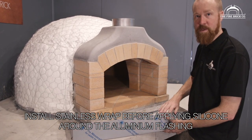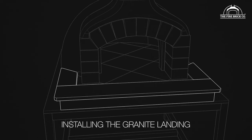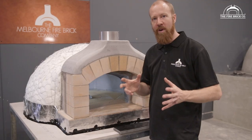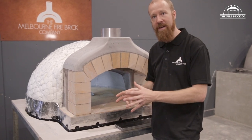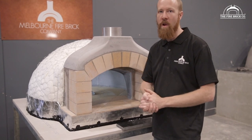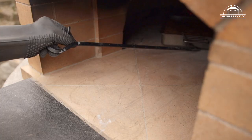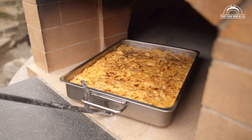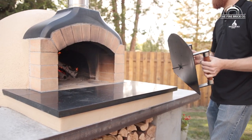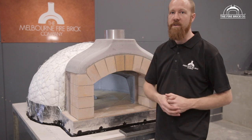Now we're going to show you how to install a granite landing in front of your P85 oven. The granite landing is an optional extra we offer, and it's a really lovely thing to have in front of the mouth of the oven — you can pull a tray out onto it or leave your door on it. If you want to see more about why you'd want a landing, check out the video we've made on that; the link is in the description.